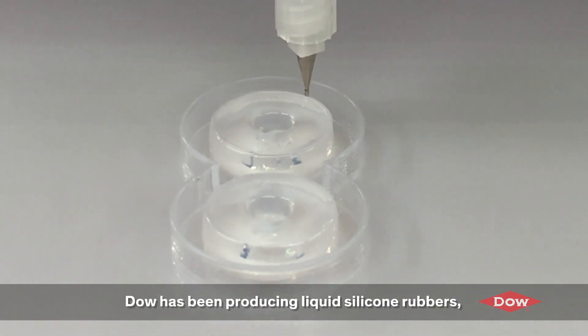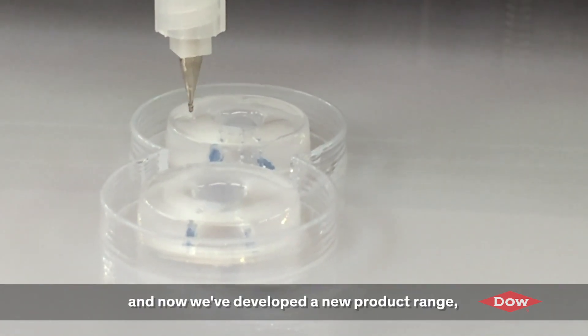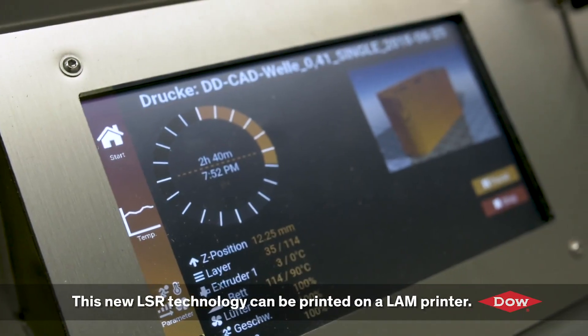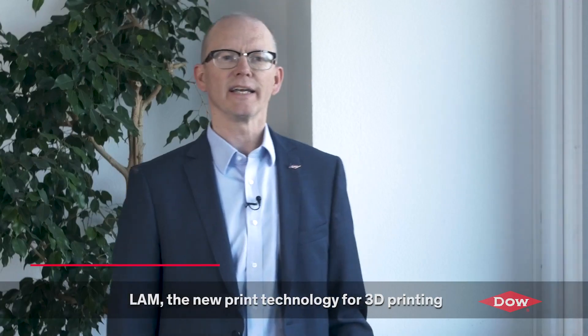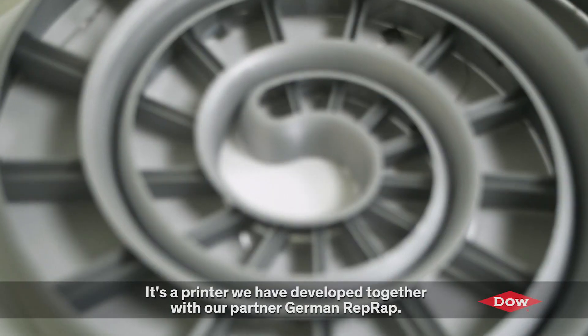DOW has been producing liquid silicone rubbers, or LSR, for many years and now we've developed a new product range specifically designed for 3D printing. This new LSR technology can be printed on the LAM printer. LAM is the new print technology for 3D printing — Liquid Additive Manufacturing. It's a printer that we've developed together with our partner German RepRap.